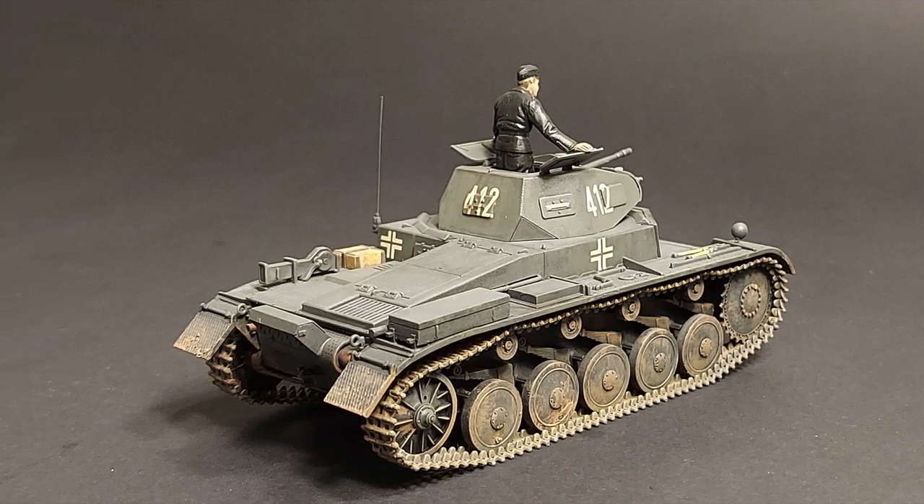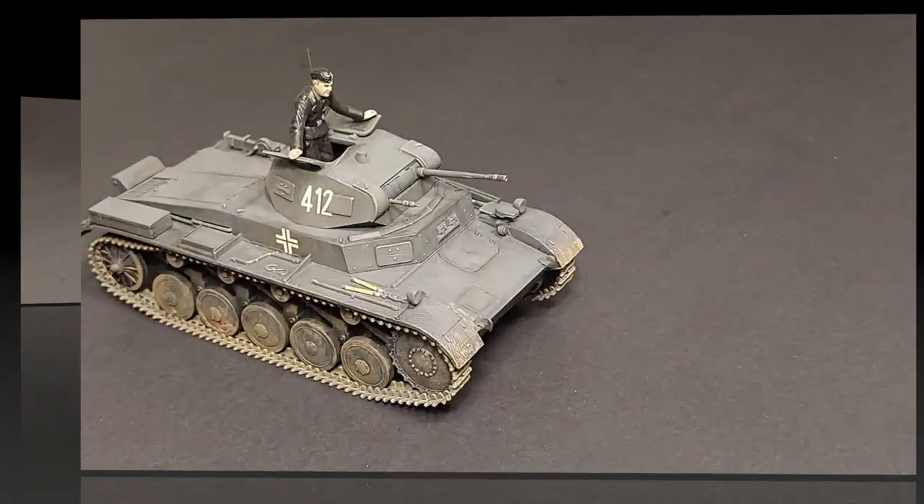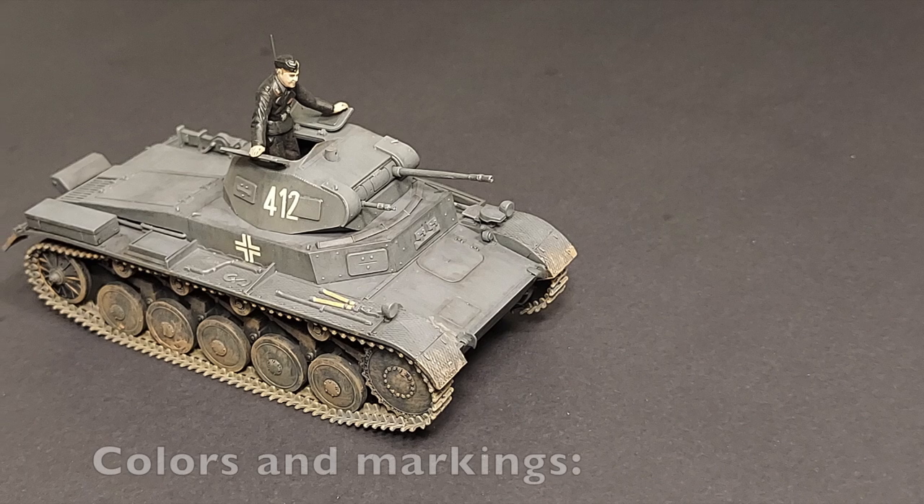After about five hours of building, I had the three main components — chassis, upper hull, and turret — ready for paint.